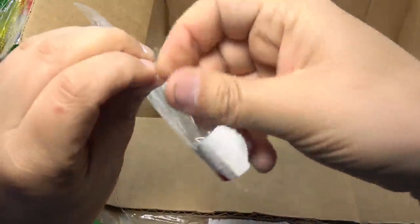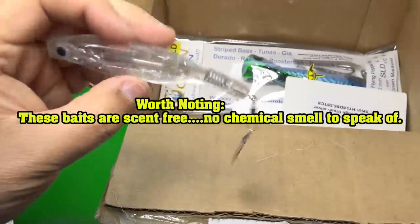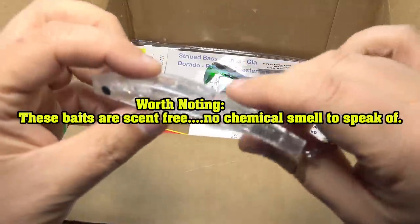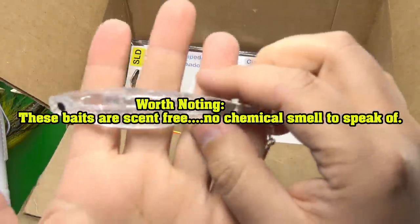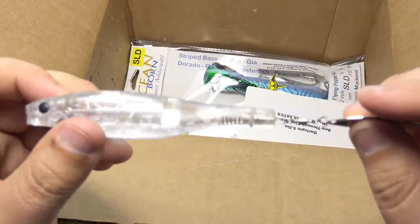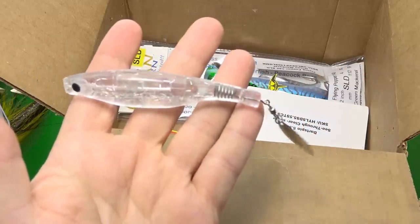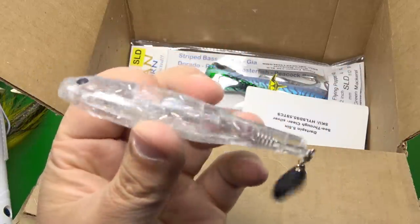We got a full translucent — I saw this on their spec sheet. The full translucent. I wasn't sure how clear it was. It's funny — I'll open this box upside down. I probably should open up this side first to show you the clear, because it kind of gives you an idea of what's going on with the construction of these baits a little more clearly. Sweet bait — I'll be throwing this probably tomorrow.